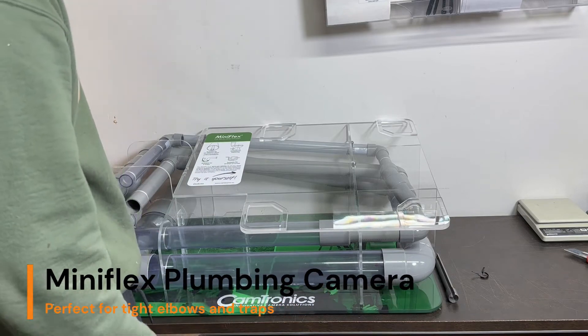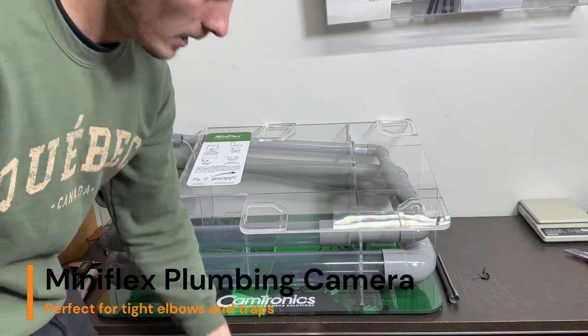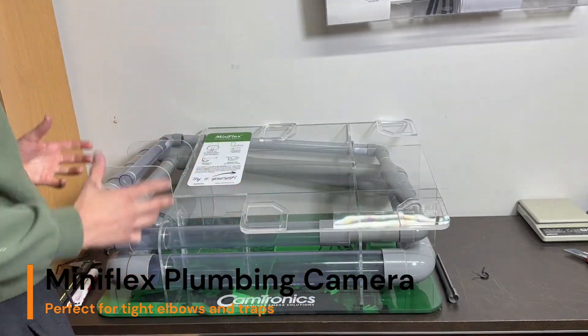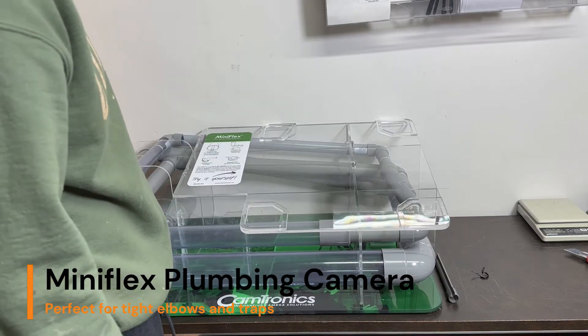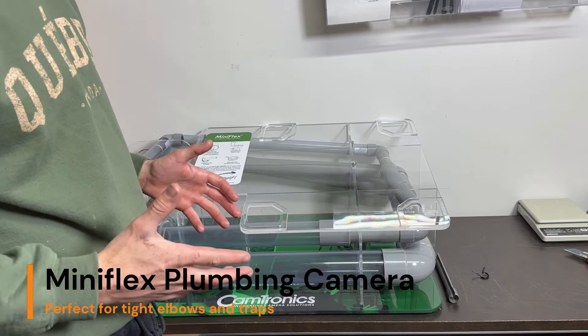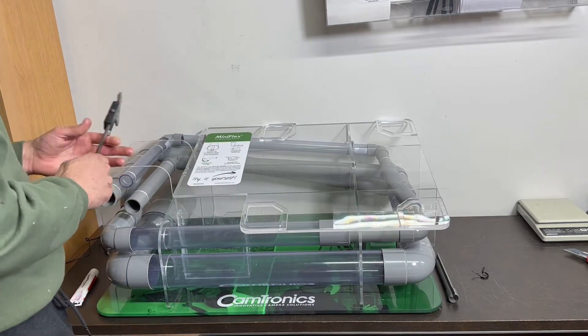Here we are at Fiberscope.net and I just wanted to show how our MiniFlex camera can pass a lot of bends and is very flexible and ideal for plumbers, especially for systems that have multiple bends and P-traps and all kinds of that stuff.